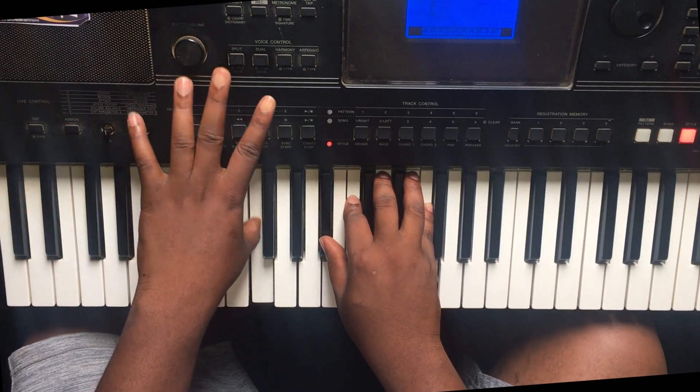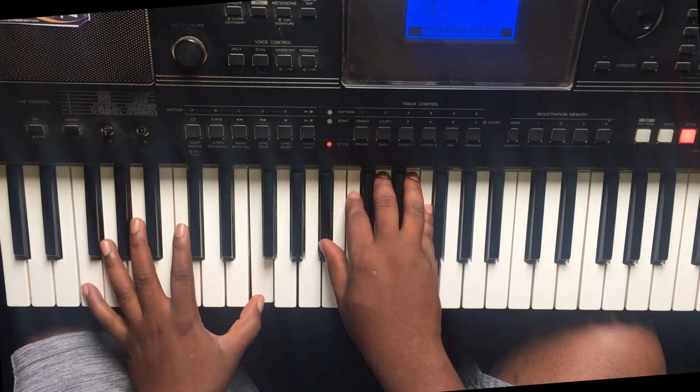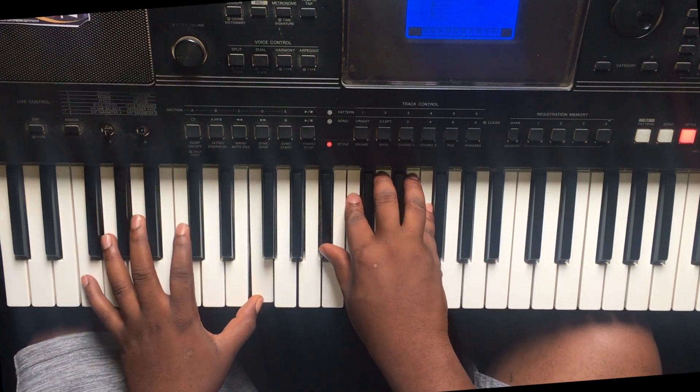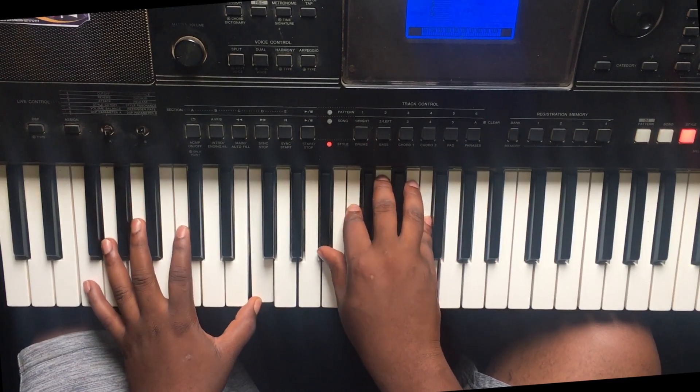So imagine they are done singing — you just have to keep it lively. You just keep playing the lick and holding the chords. We'll do tutorials on that as well.